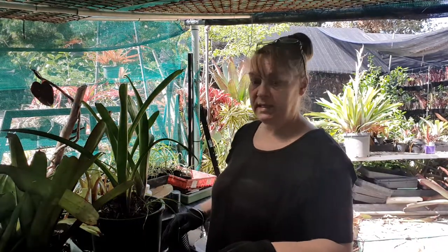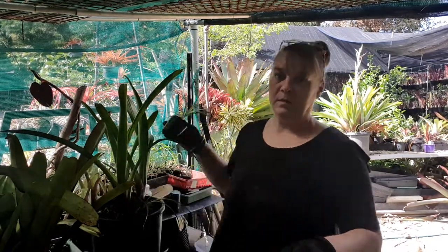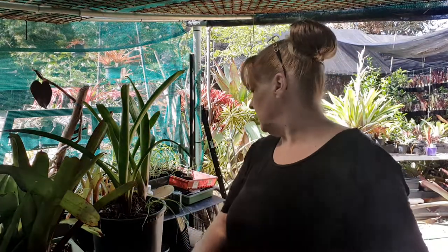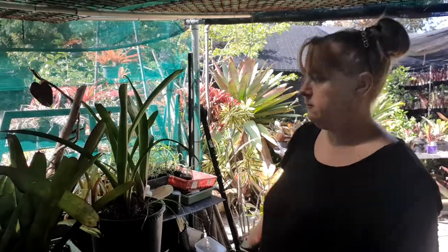Here's one seedling — it's in coir fiber, got a really nice root ball, and it's just going to go into the center of the pot. It's going to be topped up to the same height it was growing in its original pot and pressed down nice and firm to keep it stable. Now, looking for the fertilizer...